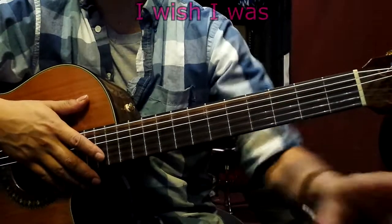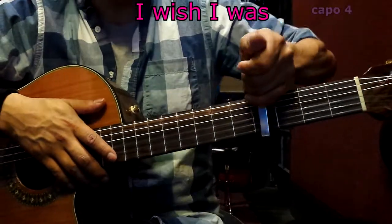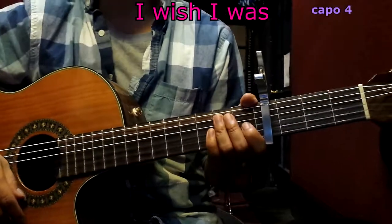Hi! Today we're going to talk about 'I Wish I Was.' Let's get started with the capo on the 4th fret.